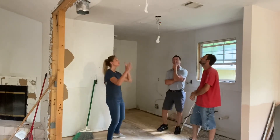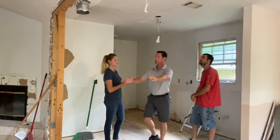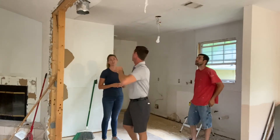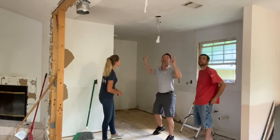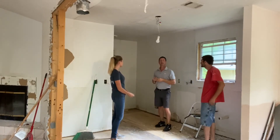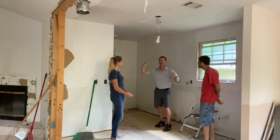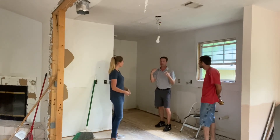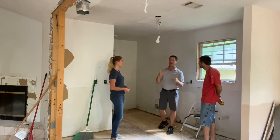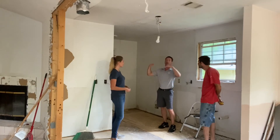Alrighty, we're going to do beautiful pendants over the island, which will be back right here. The pendants will kind of be here. And for lighting elsewhere, cam lights — that way they just disappear. Nothing's hanging down. It's already a small kitchen and we're trying to open it up. If something's hanging down five to six inches, believe it or not, it takes space and grabs your eye. We like recessed cam lights — it hides up there, you don't see it.